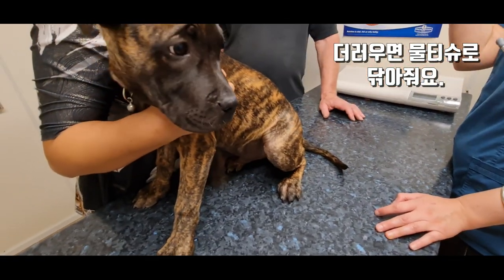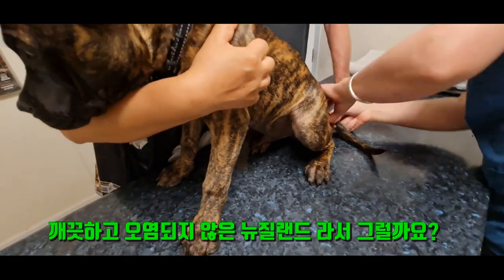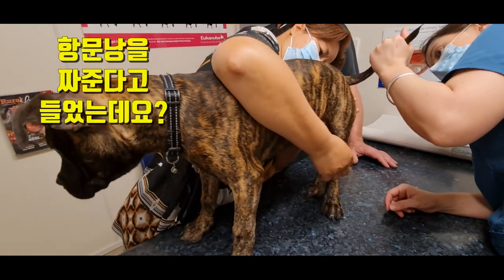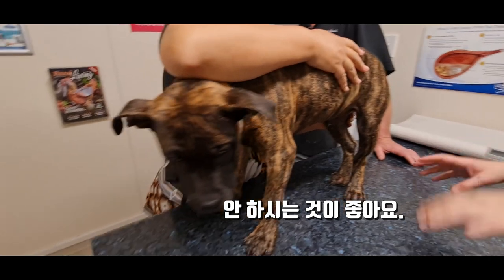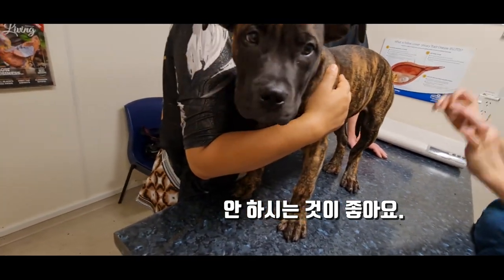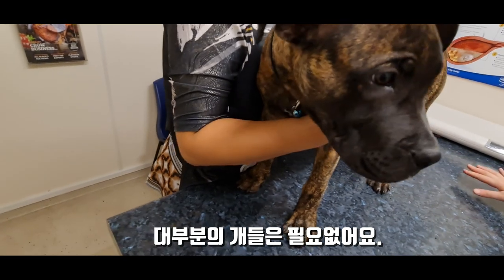You can use like a little baby wipe if it gets a bit dirty. But most of the time it's pretty clean. You might be thinking about the anal sacs or the anal glands. All things are good. Most dogs don't need an ear clean.